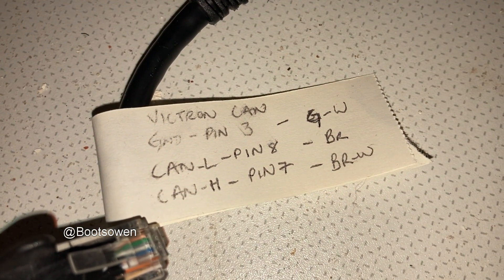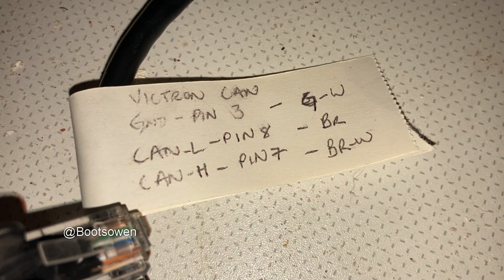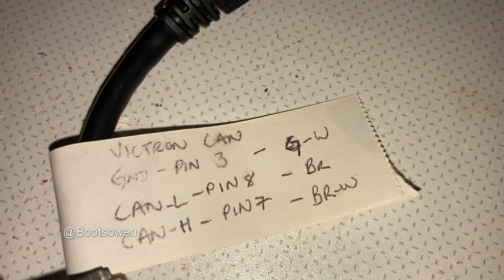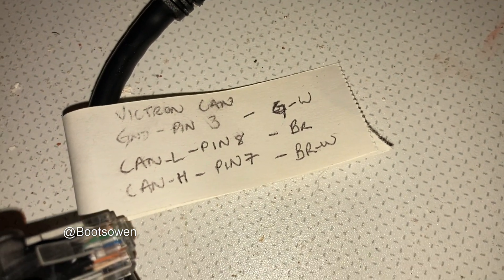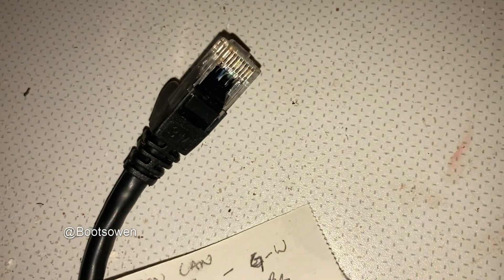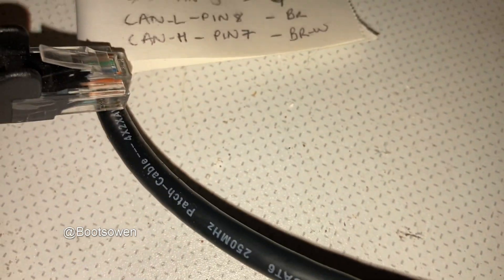Then looking at the Victron end: ground is green and white; CAN-L is brown; CAN-H is brown and white. So that's pin 7, pin 8, pin 3. This is using RJ45 — what I would call LAN cable, CAT6 or CAT5E — it's CAT6 cable, you can see it there.